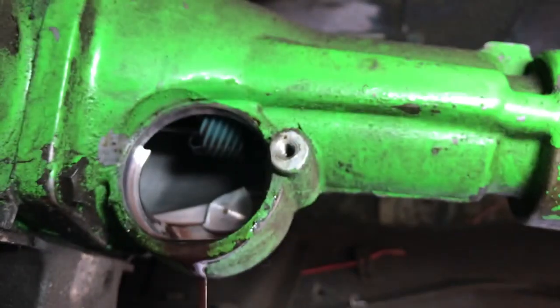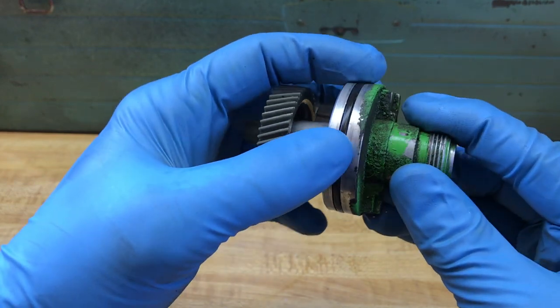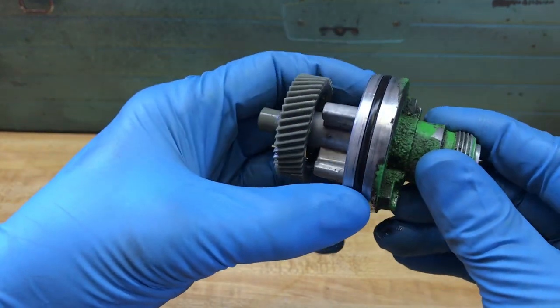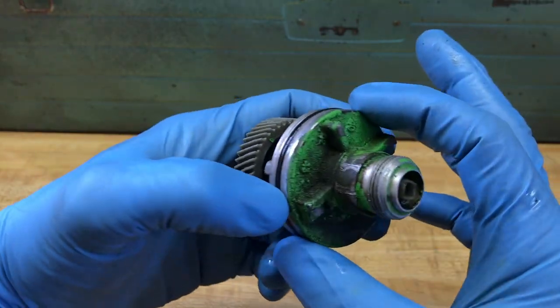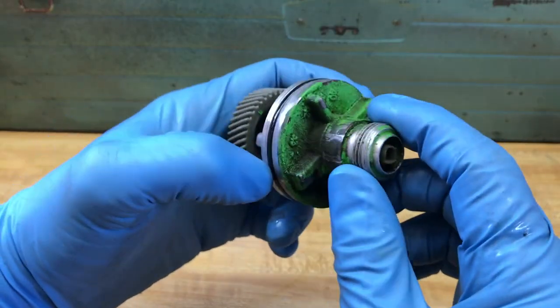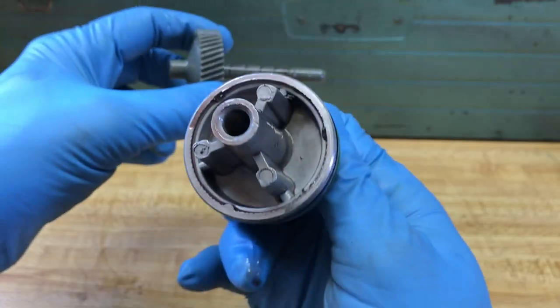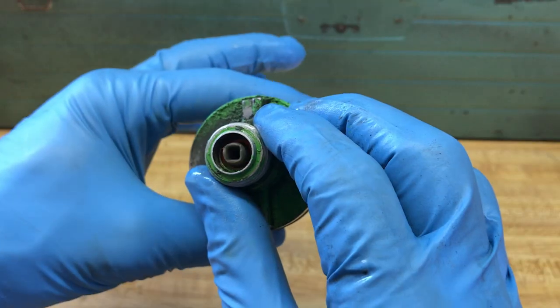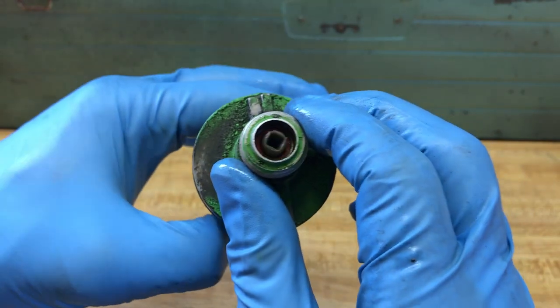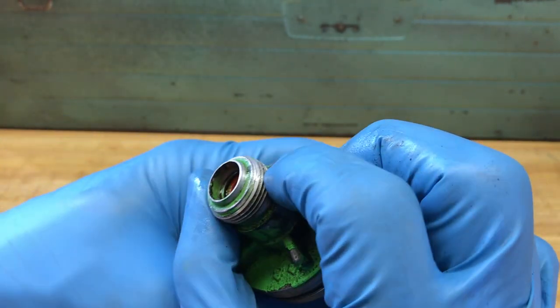There's fluid in there. So the first thing you want to check is this O-ring here. I don't see any tears or anything like that, and there was no sign of fluid coming out from here — it was all coming out from here. So that O-ring looks pretty good, but you might as well replace it while you're at it. The other thing you want to look for is this seal right in here. That's where it seals when you put that gear in there, and there's no resistance at all, so it feels like that seal might be our problem.